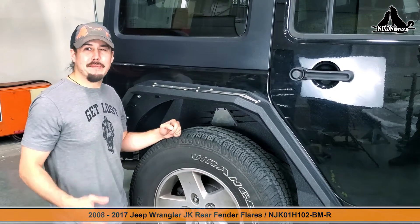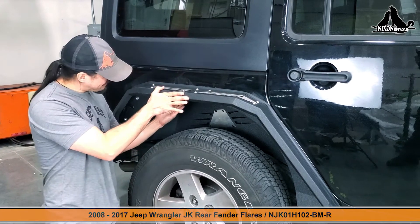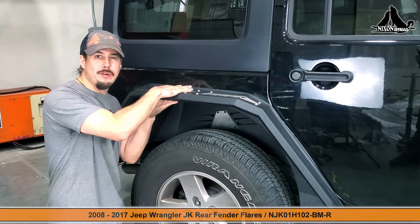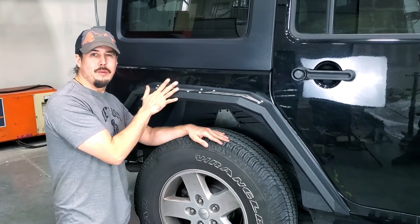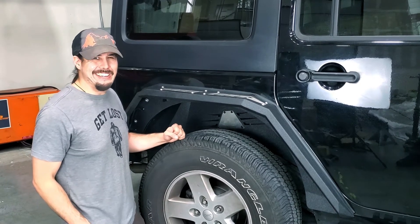And that about does it for our rear fender flare. As you can tell — sleek, aggressive — it's looking beautiful, and this is going to take you around two hours to install on both sides. That includes taking the OEM fender off, sorting out all the new rivet holes, and putting the new one on. This does take a moment so take your time, and as always, do it only once and have fun.